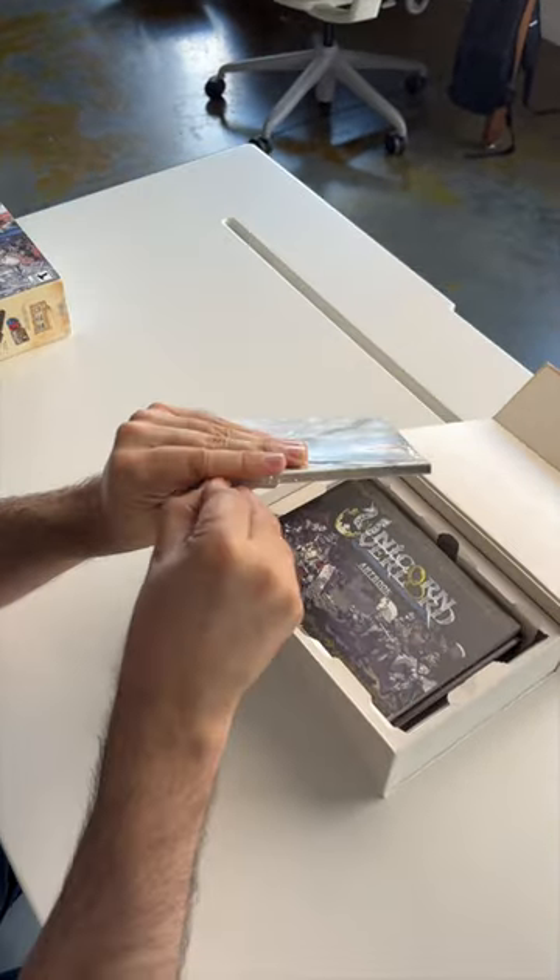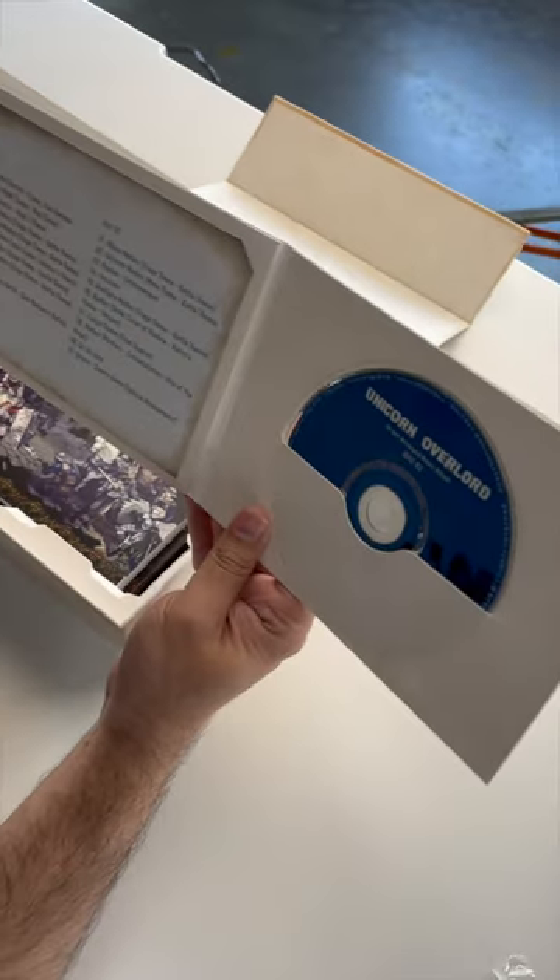Let's rip this open real quick. A little two-disc setup. I need to find something that I can play CDs with.